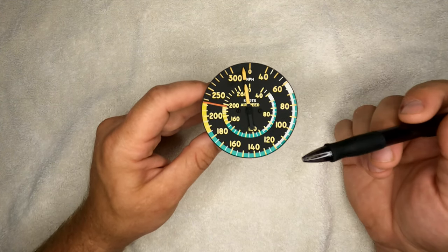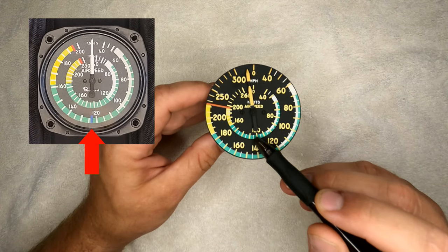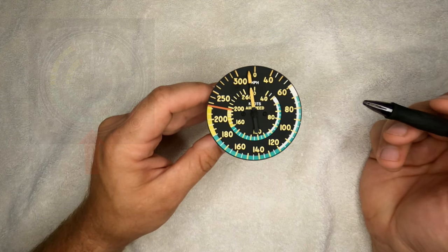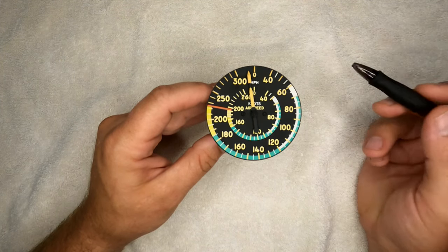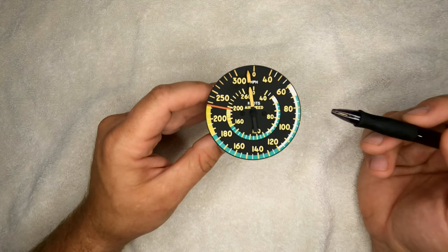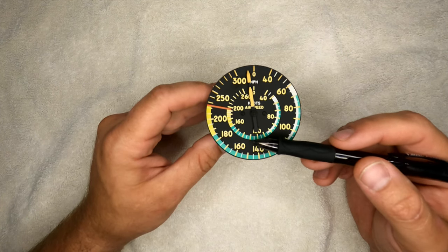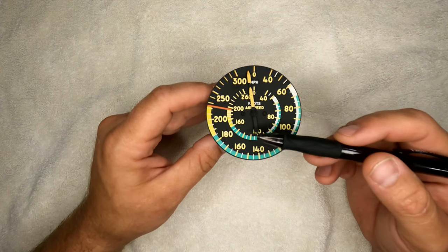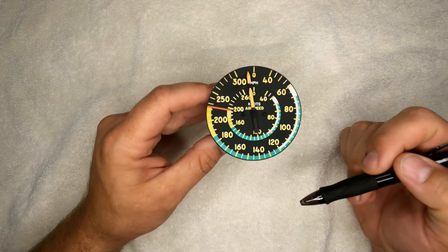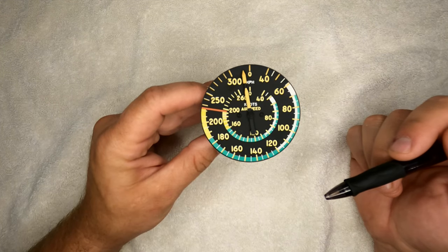On my airspeed indicator, because I have a gear extension speed at 123 knots, I had them put a blue line right at the 123-knot mark on the new airspeed indicator — just a friendly reminder to be below that for gear extension. In multi-engine planes, blue line means VY or best rate of climb on a single engine. But for a single-engine plane, the blue line really means nothing except as a reminder for myself.